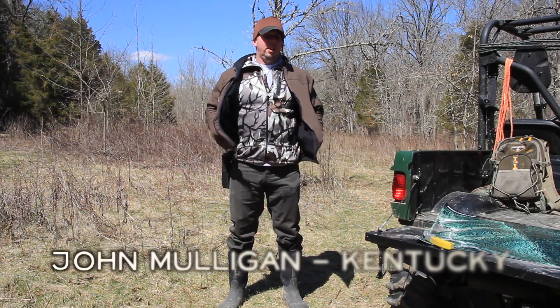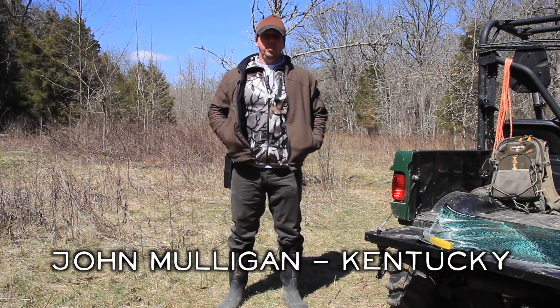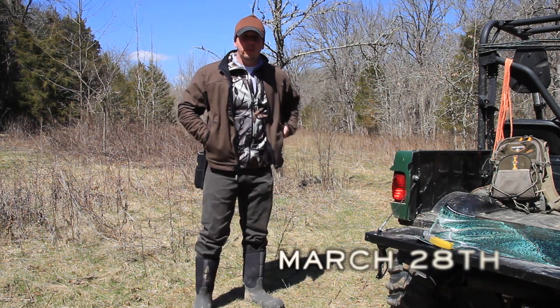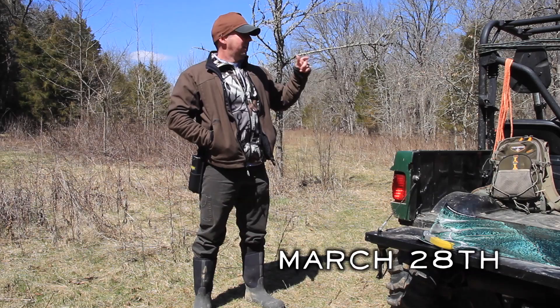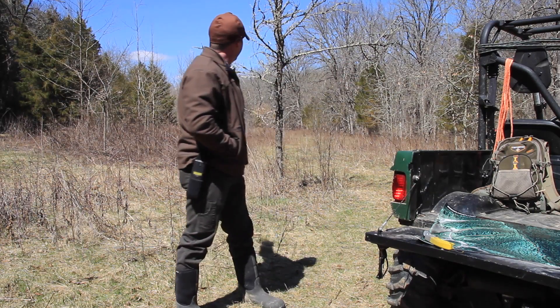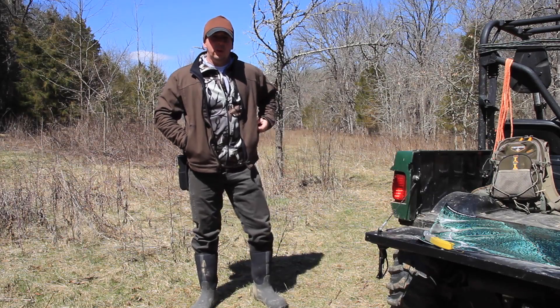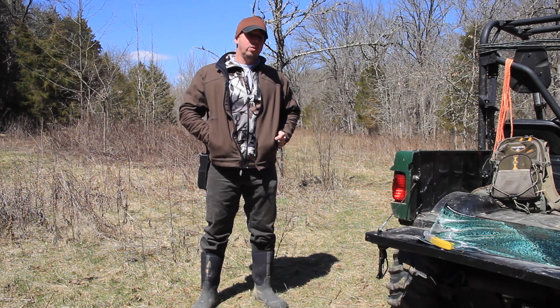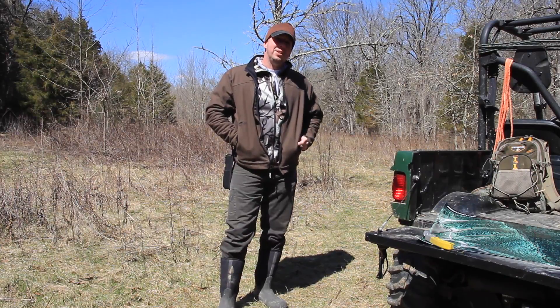We're at our Bracken County lease. This is kind of the first time we've gone out here to actually do work today. So this lower area, hopefully next time you see it when we come out here and disc, Mike and I met up with some guys who are going to go ahead and bush hog all this down for us and clear out all these trees. So when we come out next week we'll go ahead and disc it up and spray it and start getting ready for the Real World Wildlife seed and soybeans.